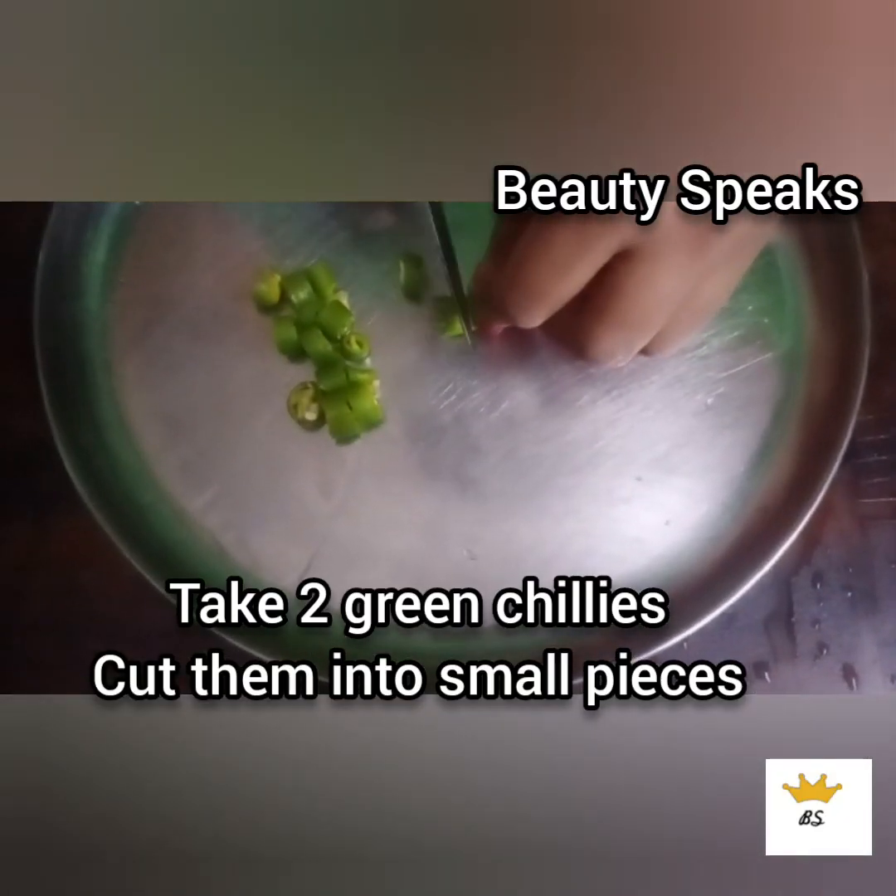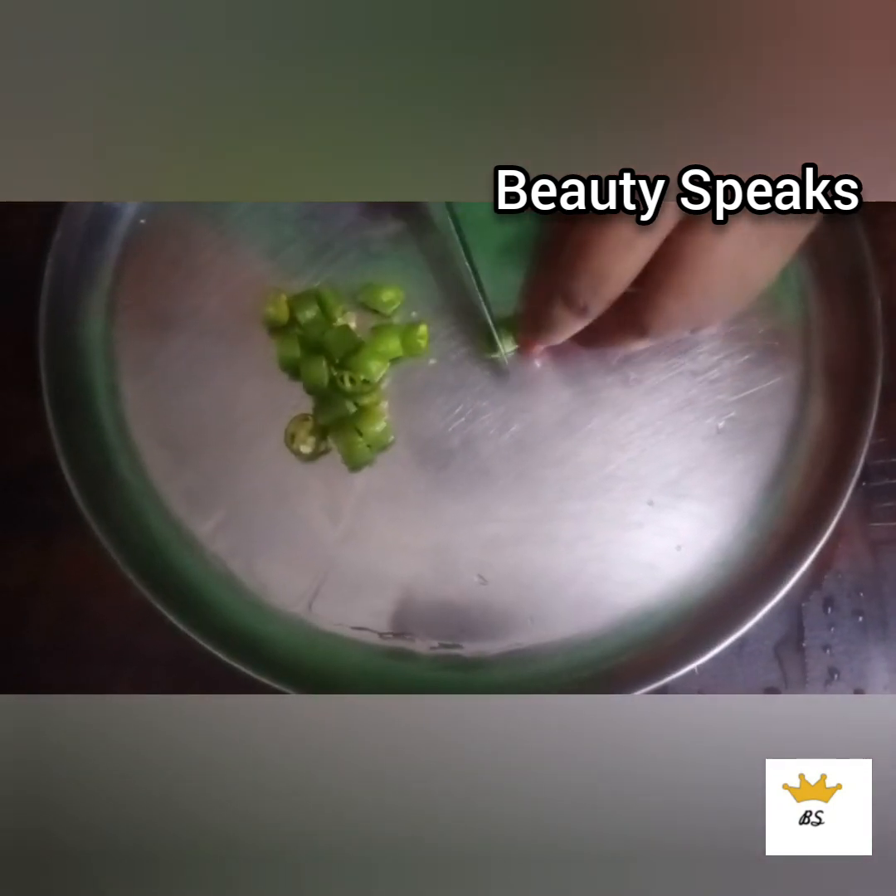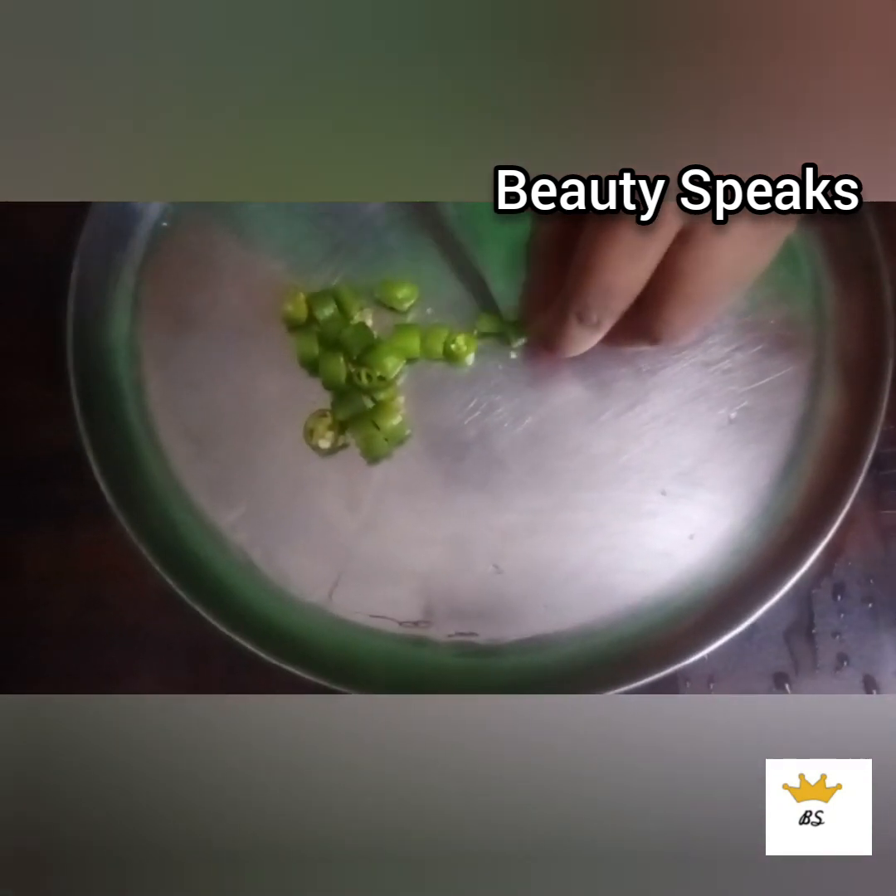We will cut the green chilies. We have a choice of chili and we will add green chili.